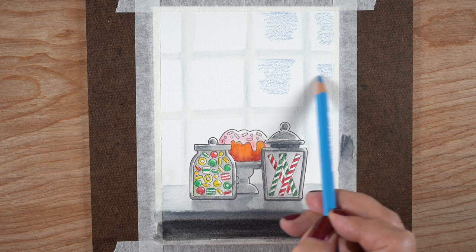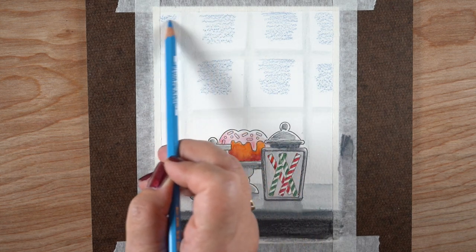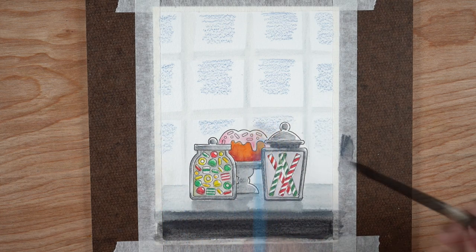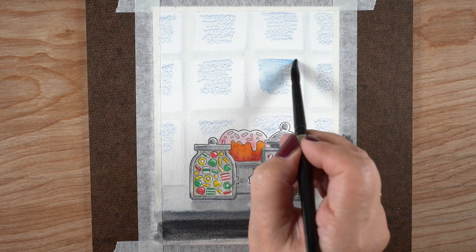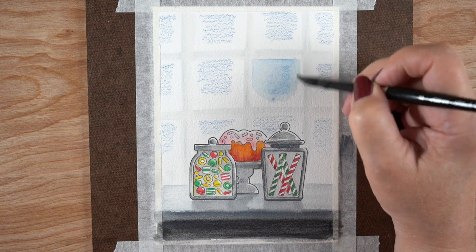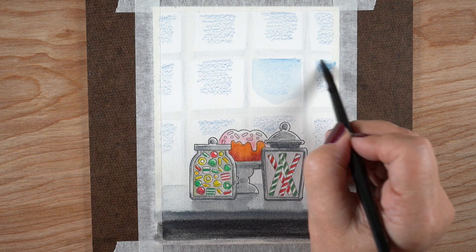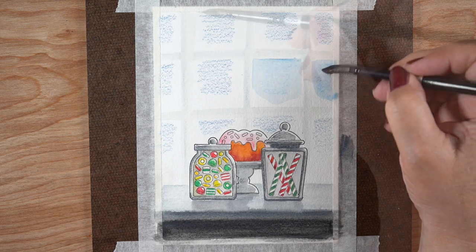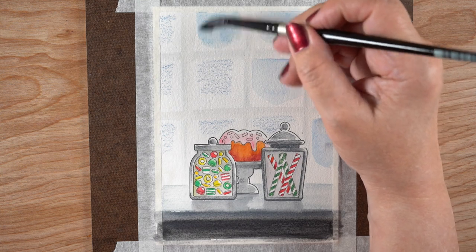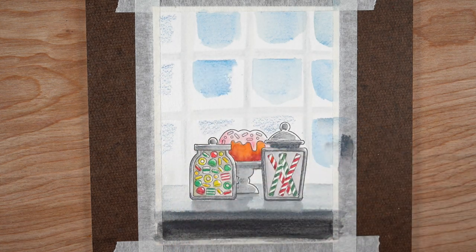Then I took some blue pencil and scribbled it into the top two-thirds of each one of these sections, leaving lots around the outside, because when snow lands inside a square window pane it's going to collect on the sides and bottom generally — and I'm letting some collect at the top too, because snow flies sideways in winter. Once I grabbed my brush I could extend the color a little further than the area I had colored, so you can do the pencil less than the area you think you'll need and adjust as you go.